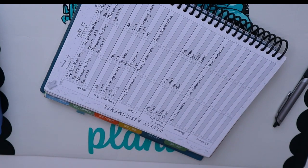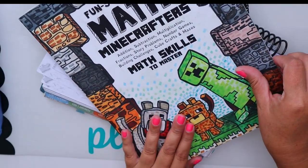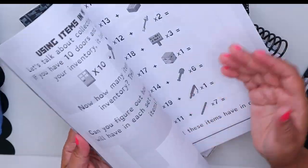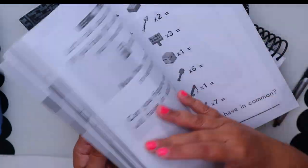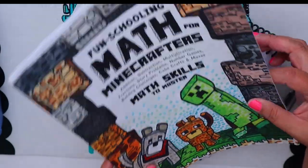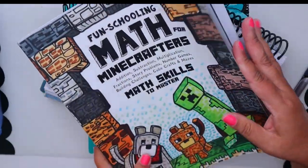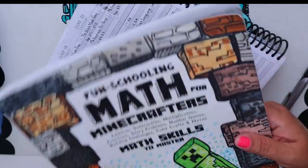For fun math during the summer, I think I might have him finish his Math Minecrafters from fun schooling. He sometimes just grabs it and goes. I have it here because I think it's a good review and a fun way to practice math.